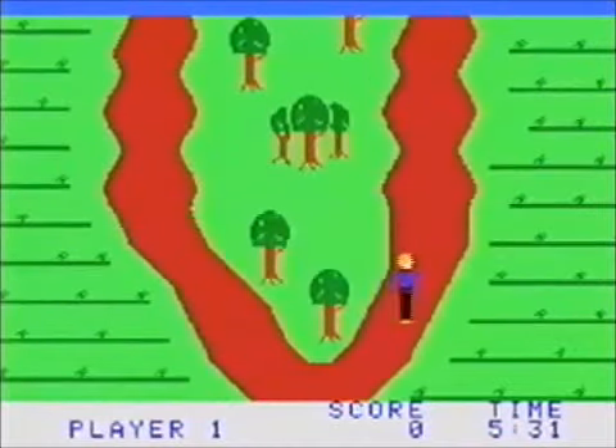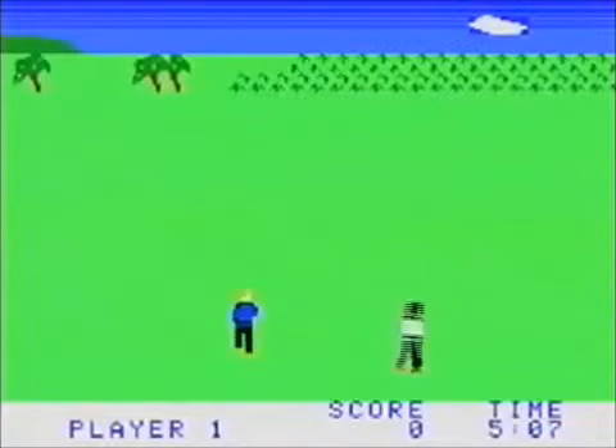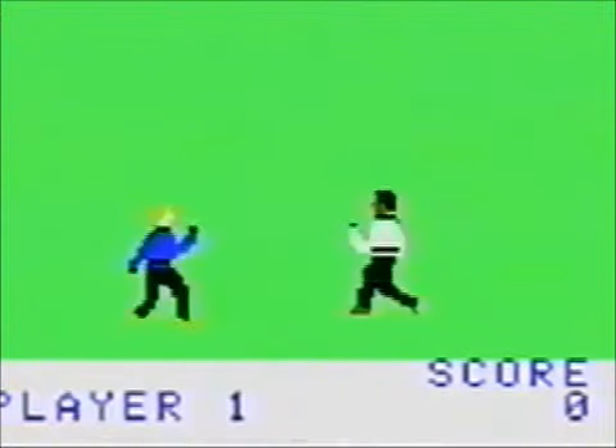Next up is Chuck Norris — yeah, that's right, Chuck Norris the game. You're walking around and then you get into fights, and the attacks are completely ineffective. This is shit.